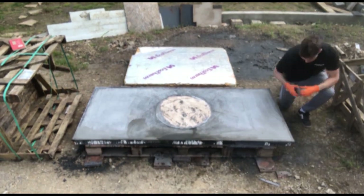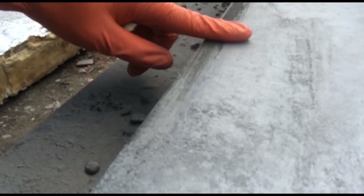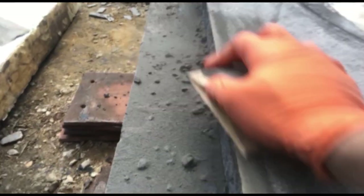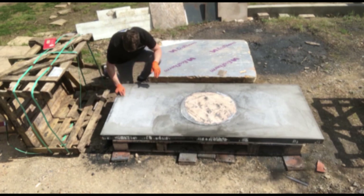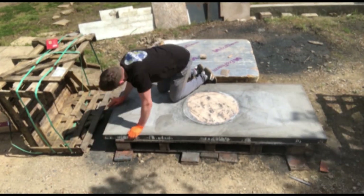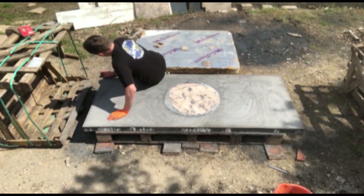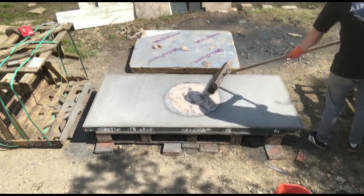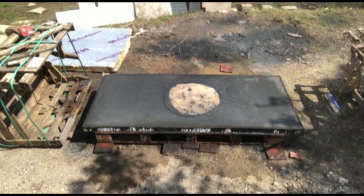Then take a sanding block and some 40 grit sandpaper to sand the underside of the worktop, especially at the edges as this will create the final thickness of the worktop. Take your time flattening and sanding off the underside as much as you possibly can — when it's flat and level it makes it much easier to install, especially if it's in a kitchen where there's only one or two millimetres of tolerance. Then broom off the dust and make sure it's thoroughly cleaned with water, as this will be the last time that you see it.